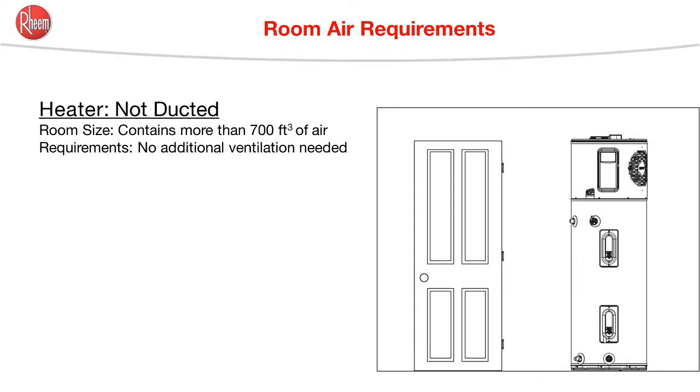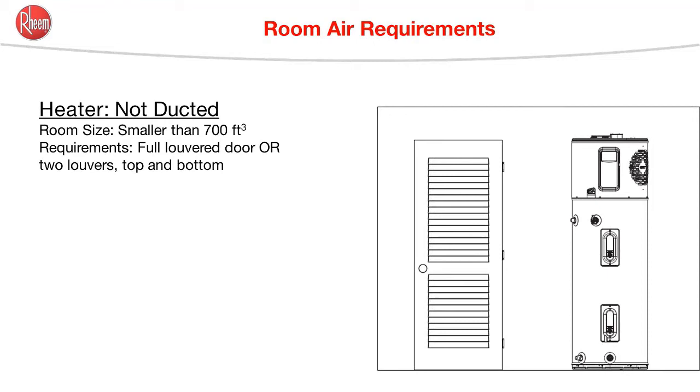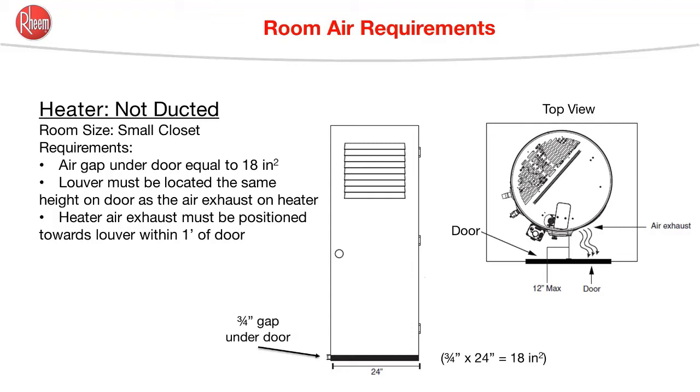So interpreting what the use and care manual says: if the water heater is installed in a room that contains a minimum of 700 cubic feet of air, then no additional ventilation is needed. If this water heater is installed in a room that has less than 700 cubic feet of air, then there either needs to be a fully louvered door or a door with upper and lower louvers. This will allow access to the air in the adjacent room.